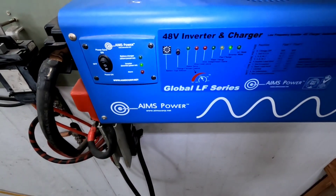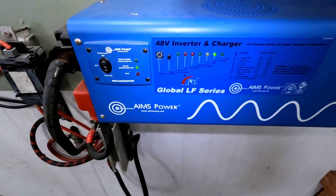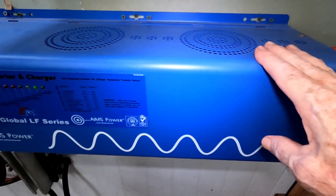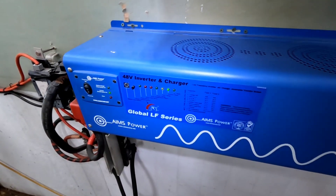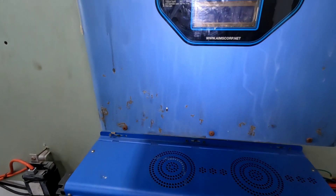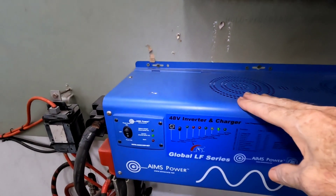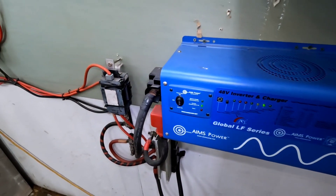The inverter he's using — what's the size of this inverter? 4,000 watt Aims Power, 48-volt inverter charger. We've seen these before. These are 240-volt split phase. Here's the old one, and here's an old 1200 that's not in production right now. He upgraded to this to run the main house.